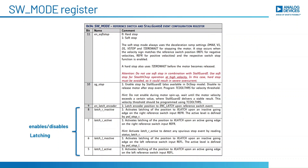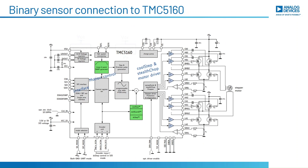By configuring the SW_MODE register for the position latching feature, these digital inputs can be used for applications related to homing and positioning the motor. The user can connect a binary sensor directly to the reference inputs to start or stop the motor. This eliminates the need for an intelligent sensor with I2C or SPI communication, where the host must communicate with the sensor and control the motor.